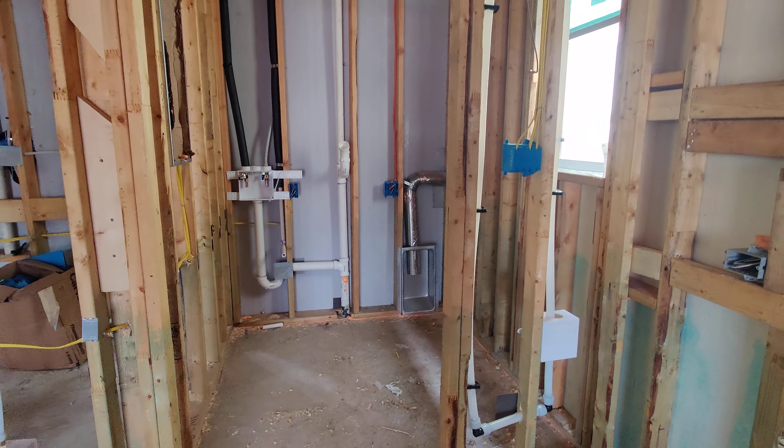You can see the patio floor here and your future view. There will be a solid glass door or full glass door. You can see the vents for the attic. You can see the AC return lines. Heading into the master bedroom — bathroom here.